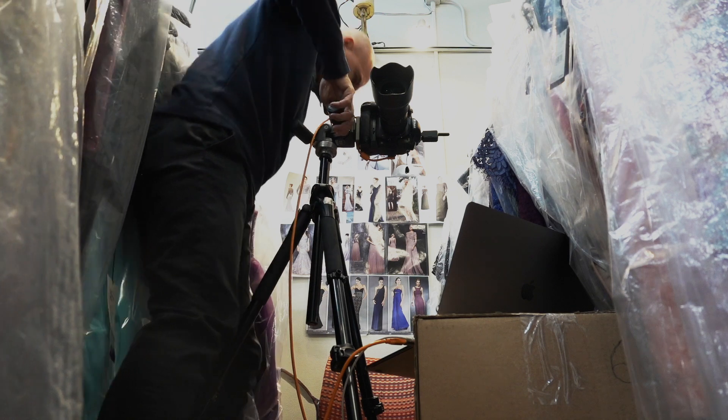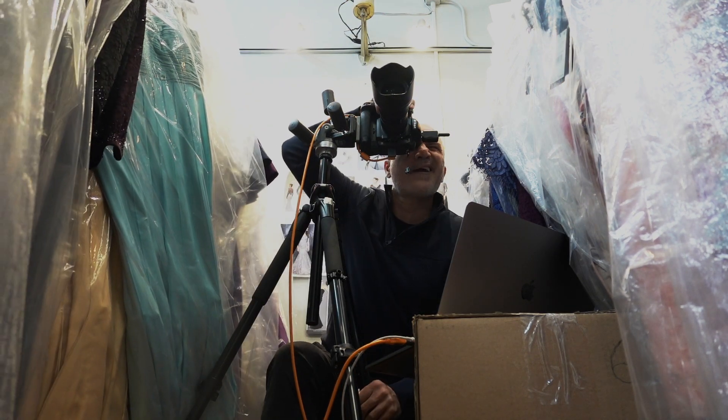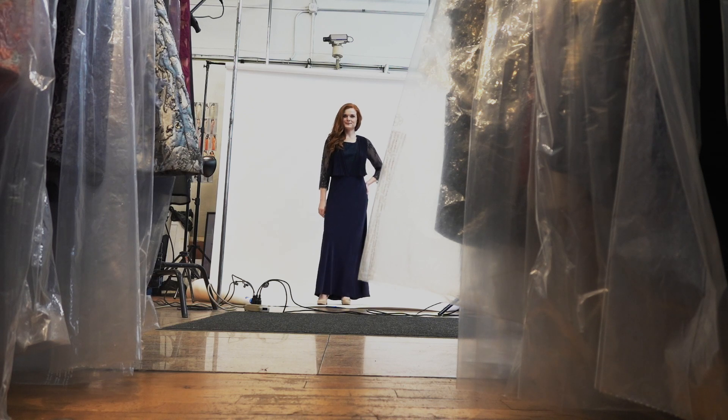I'm sure a lot of you are in this situation sometimes, maybe because you don't have a big studio or big place. I couldn't fuzz around too much with the camera, so I got some clips and that's it. Then I had to shoot, and I decided: okay, I'm gonna create this amazing video.